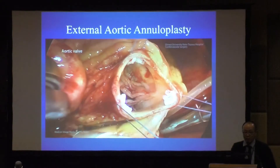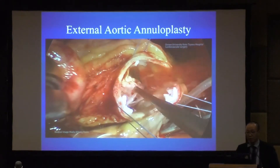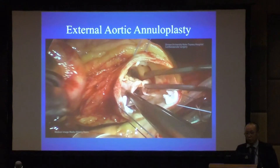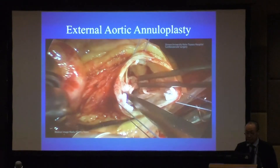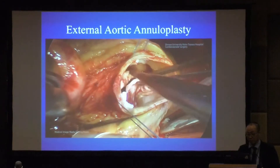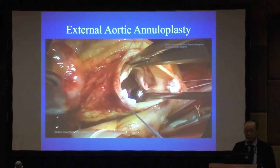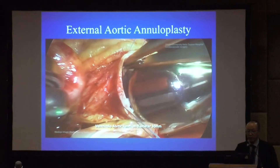This is an operative slide. First, we transected the aorta and exposed the aortic leaflet. You can see the RAFE and bicuspid AR. We check the quality of the leaflet and determine whether repair or replacement is possible.